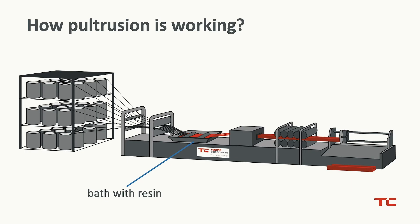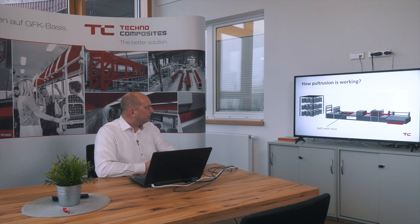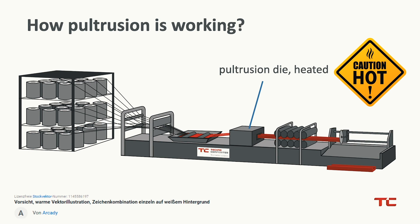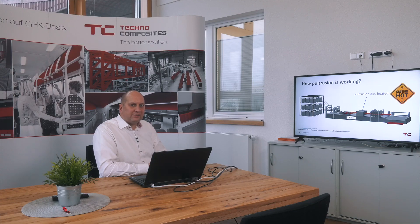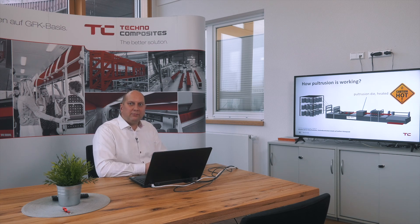The next step is the bath with resin. Afterwards the resin is on the glass fiber and you can go into the next step — the glass fiber tooling. So the wet glass fiber rovings, mats, and fleece go in a wet way into the pultrusion die. The pultrusion die is heated and the material is pulled through the tooling. Under heat in the tooling it cures out. So when the glass fiber profile comes out of the tooling it has its normal shape — it cures a little bit afterwards, but you can see the right profile that you will hold in your hands.